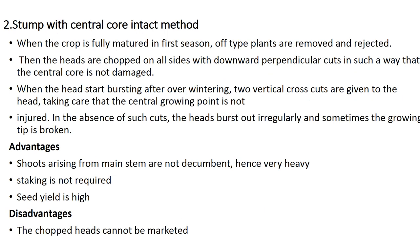In the stump with central core intact method, when the crop is fully matured in the first season, off-type plants are removed and rejected. Then the heads are chopped on all sides with downward perpendicular cuts such that the central core is not damaged. When the head starts bursting after overwintering, two vertical cross cuts are given to the head, taking care that the central growing point is not injured. Without such cuts, heads burst out irregularly and sometimes the growing tip is broken.